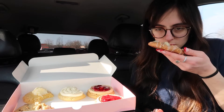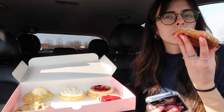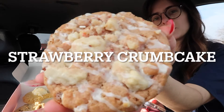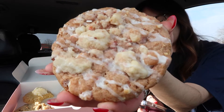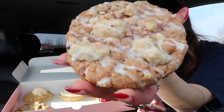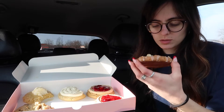Now we're gonna move on. We are going to do the strawberry crumb cake — it is served warm. A crumbly fruity treat: a buttery strawberry cookie topped with a strawberry vanilla streusel and a sweet milky glaze. It smells good!